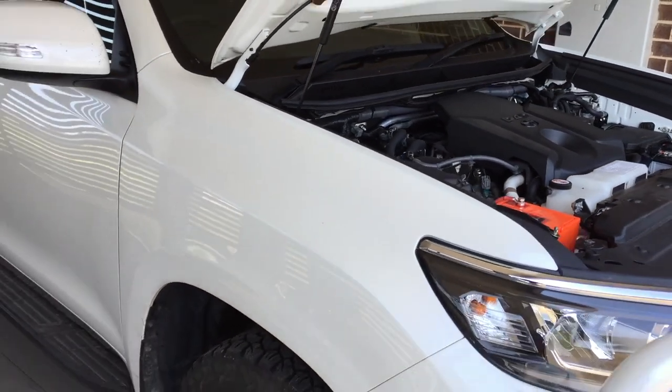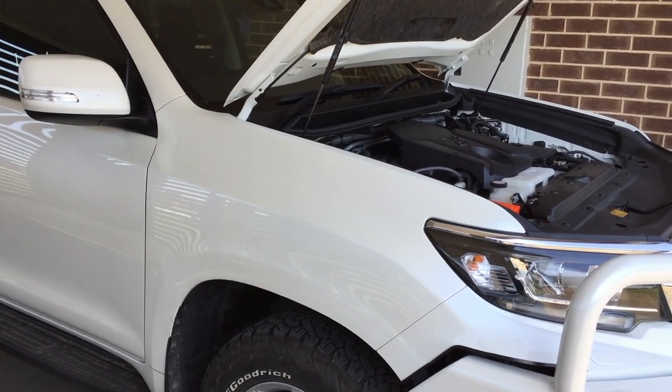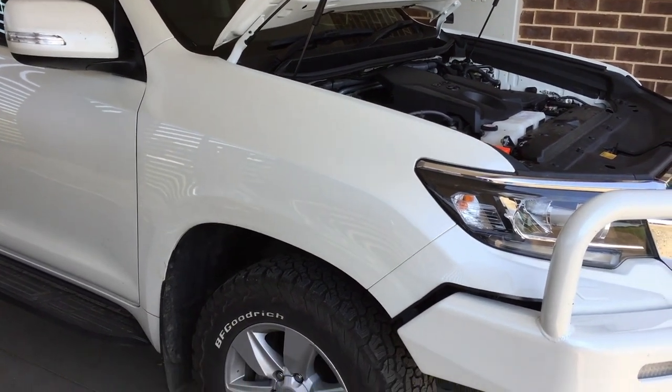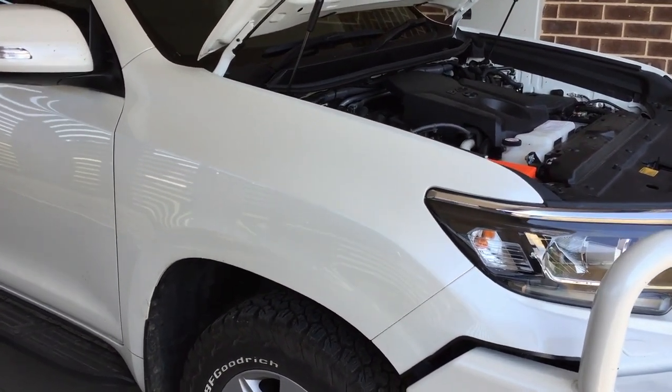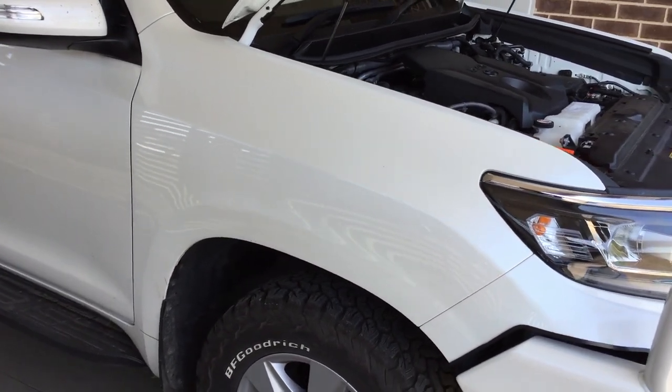This is what it looks like now. I am a mechanic by trade and I've done lots of stuff over the years, yet I'm really reluctant to bore massive holes into the guard of my $75,000 vehicle.